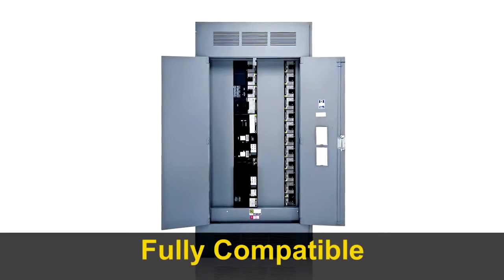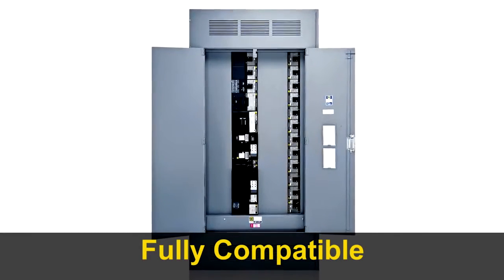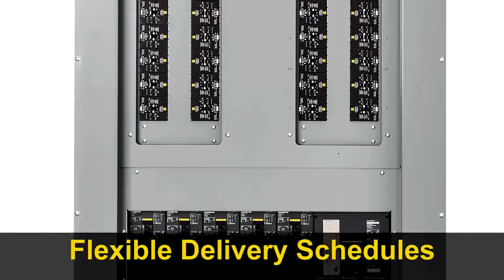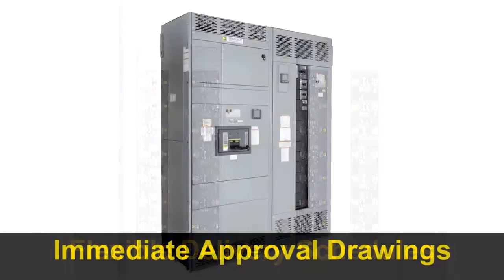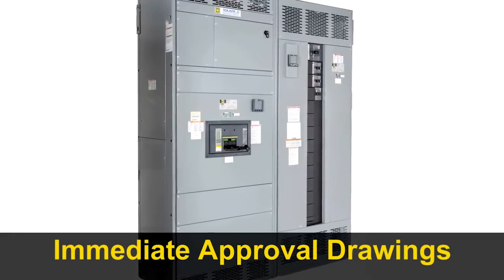I-Line is fully compatible with previous versions — simply plug in a brand new breaker to replace an outdated one. For new construction, some Square D distributors can deliver an I-Line enclosure in a matter of days, and standard switchboard approval drawings are available immediately for faster jobsite workflow.